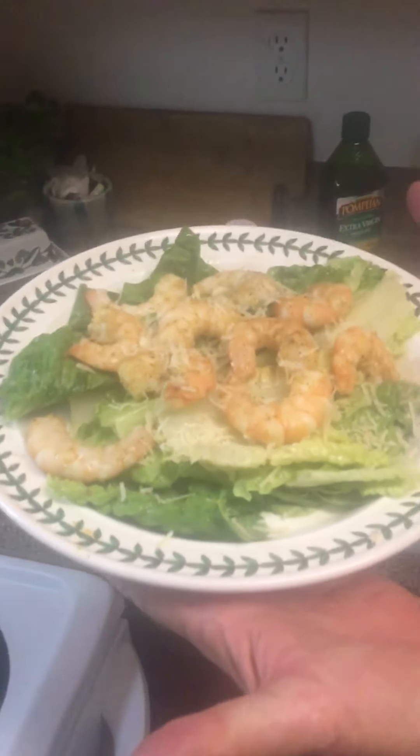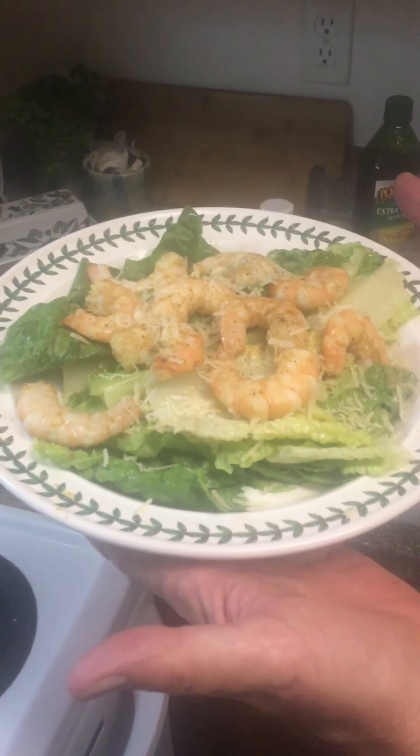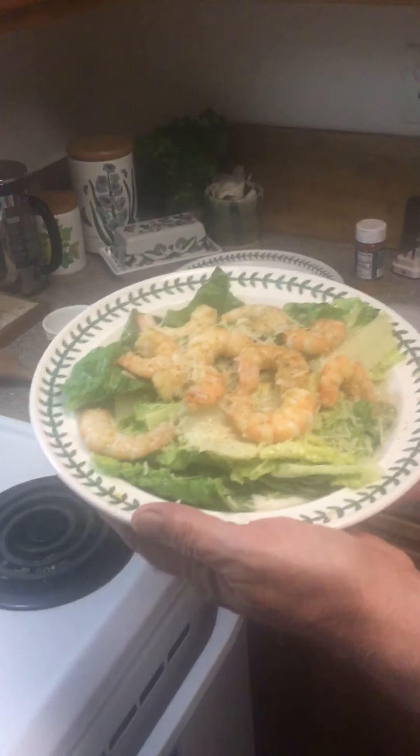There you have it - homemade Caesar salad with Cajun shrimp. What wine are we serving with that? Anything on the lighter red side - Cabernets and Pinots go very well, especially with that hint of pepper. Enjoy!